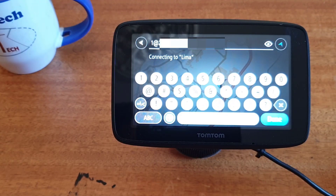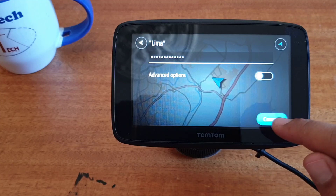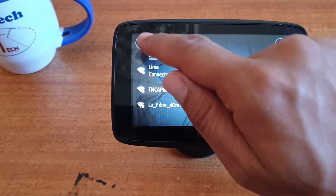Enter your password. When you finish, click on done and click on connect. Now I'm connected to my Wi-Fi, so go back.